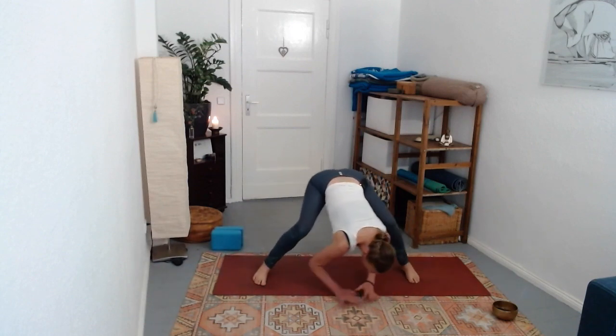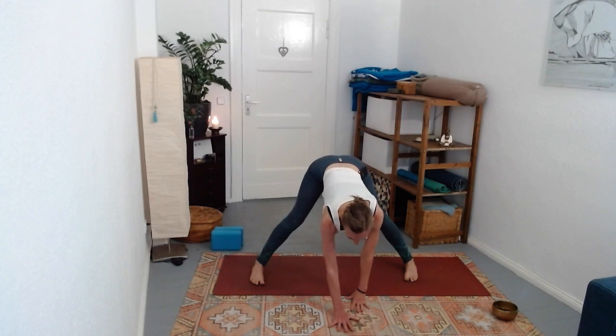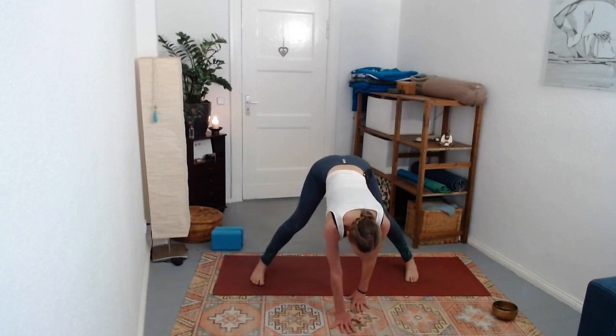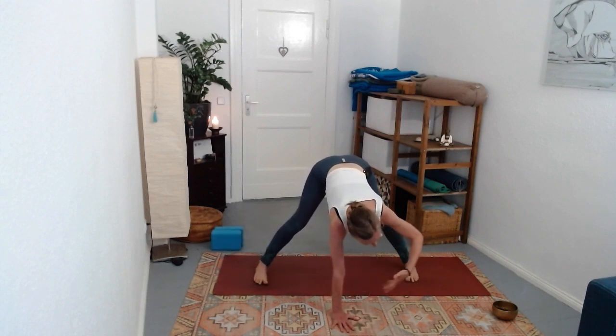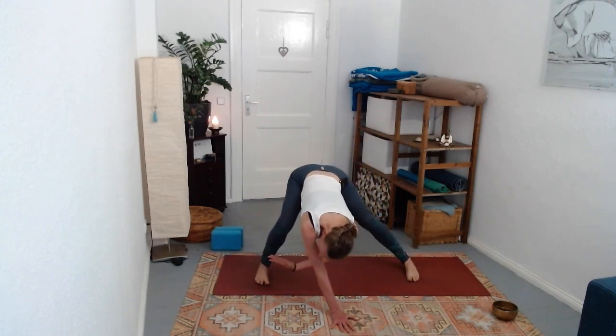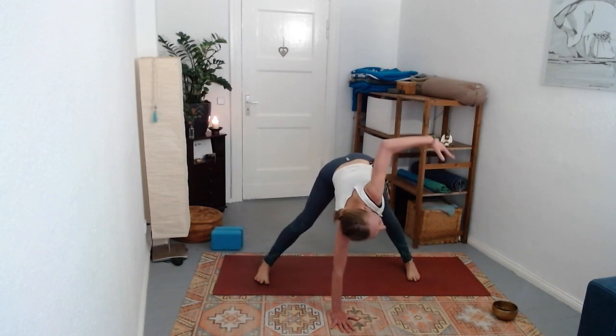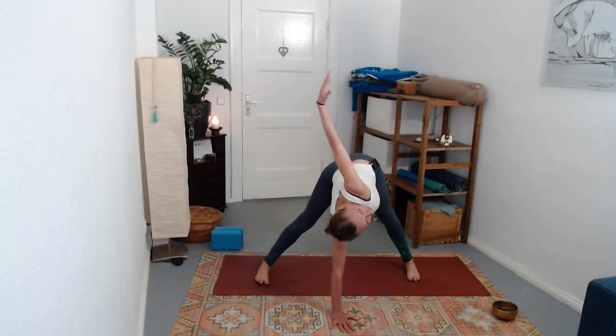Pause at the center. Take the right hand under the face once more for another variation of twist. First, the left hand threads behind the right, the right knee bends, and then as the left hand reaches up the right knee straightens, coming into a twist.